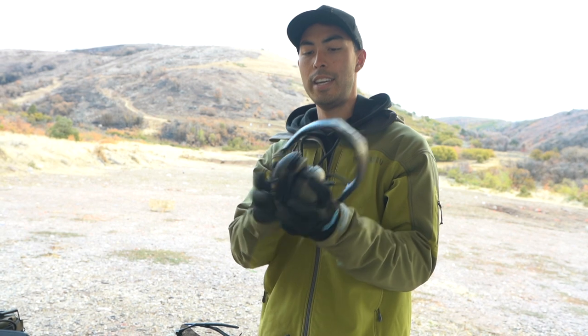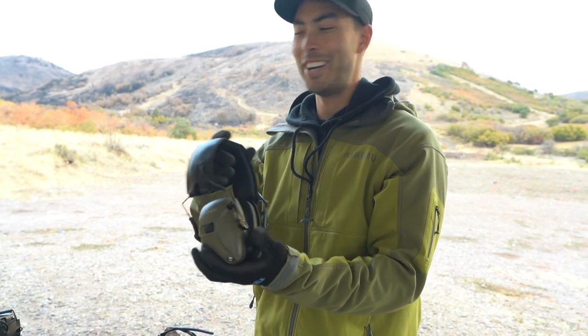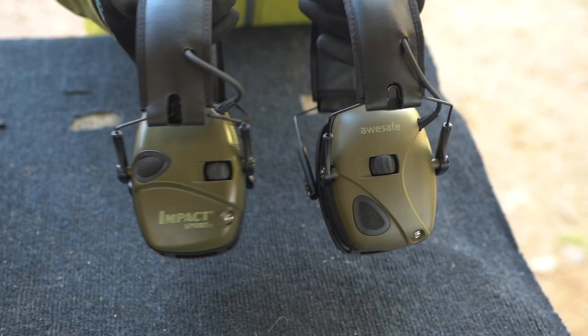So we're talking about these ears right here. They're made by AweSafe, but as you can see, they've got a very striking similarity to the Howard Leight Impact Sports. Almost identical.